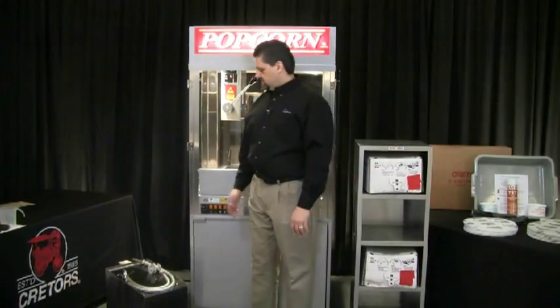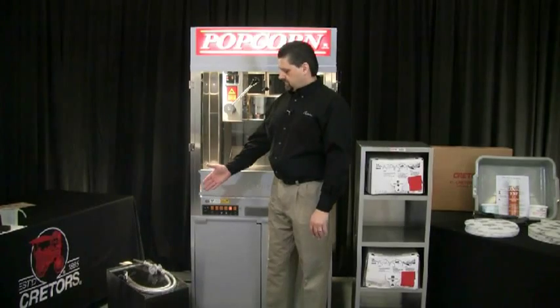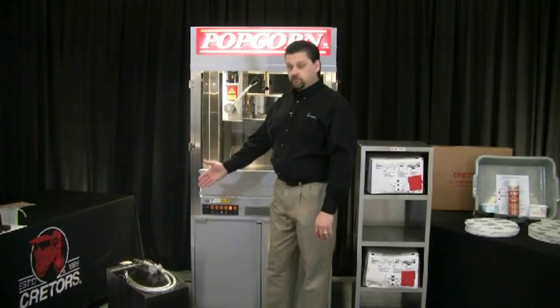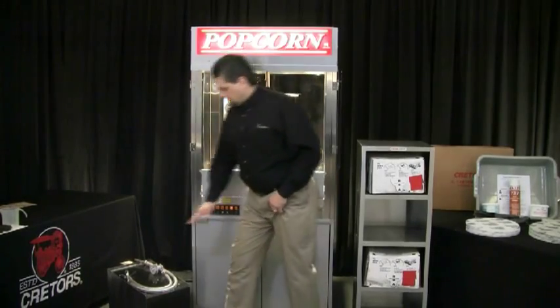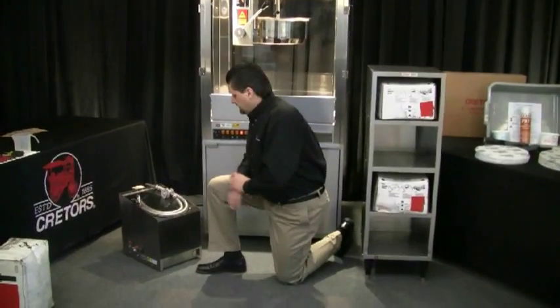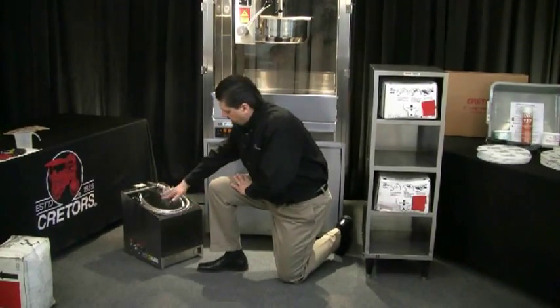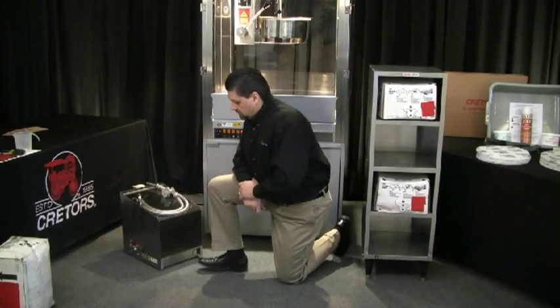The 7900 series pump is a bag-in-a-box pump. It can accommodate two 35-pound boxes of oil — one sits on the upper deck and one on the lower deck. Each of these decks are heated. There's a heat pad that'll warm the top box and a heat pad that will warm the lower box.